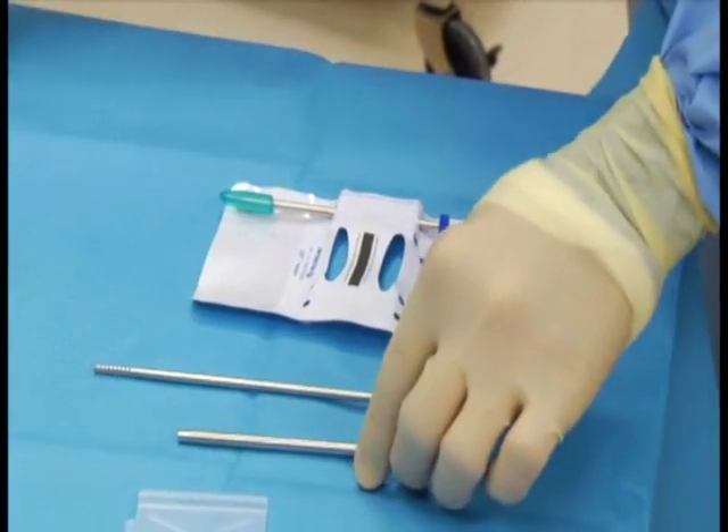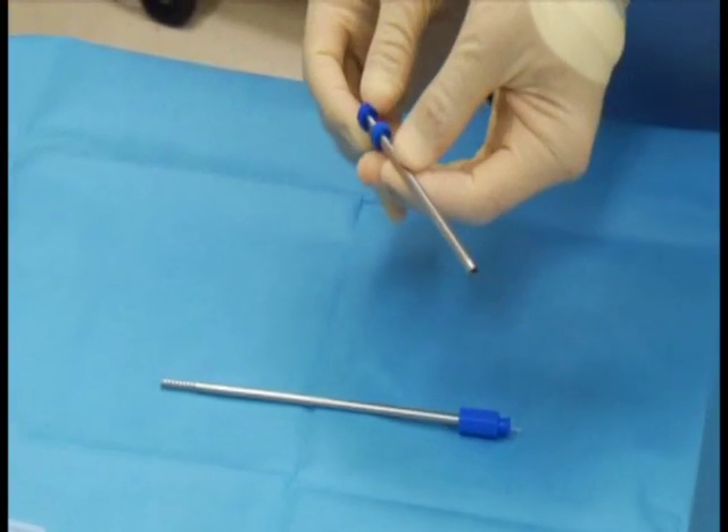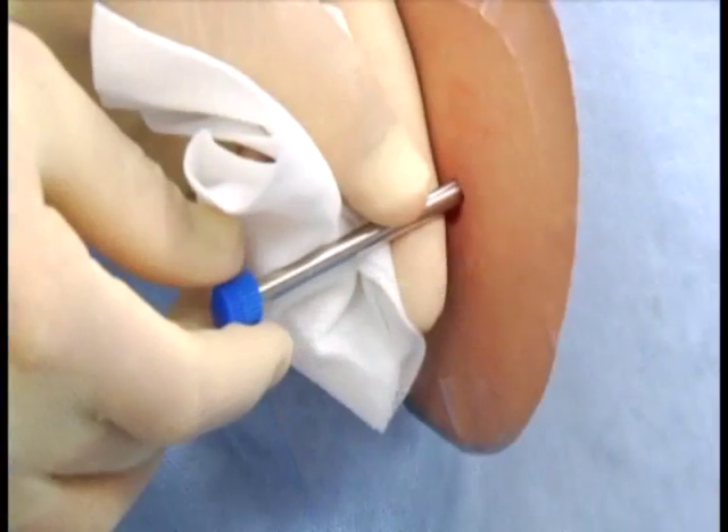Remove the spyrotome set from the packaging and assemble the spyrotome cannula and trocar. Insert the cannula and trocar through the superficial muscle fascia to the depth of the targeted muscle.